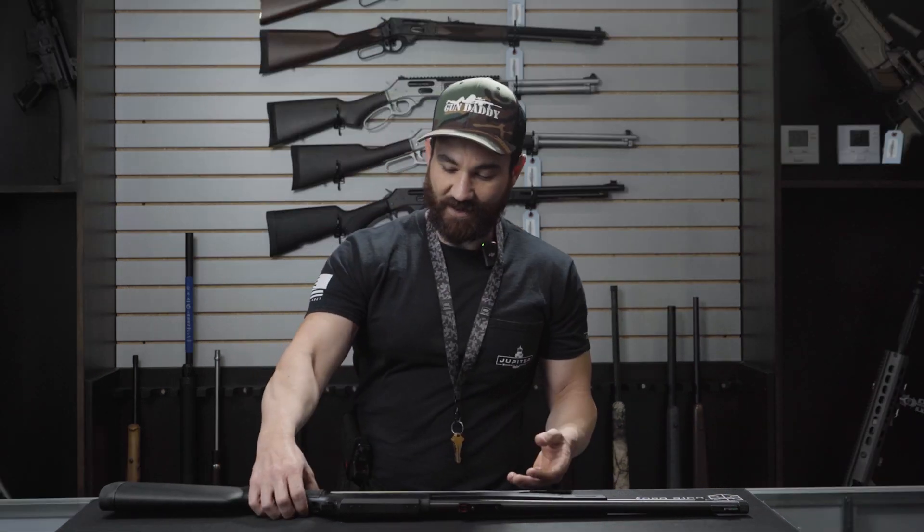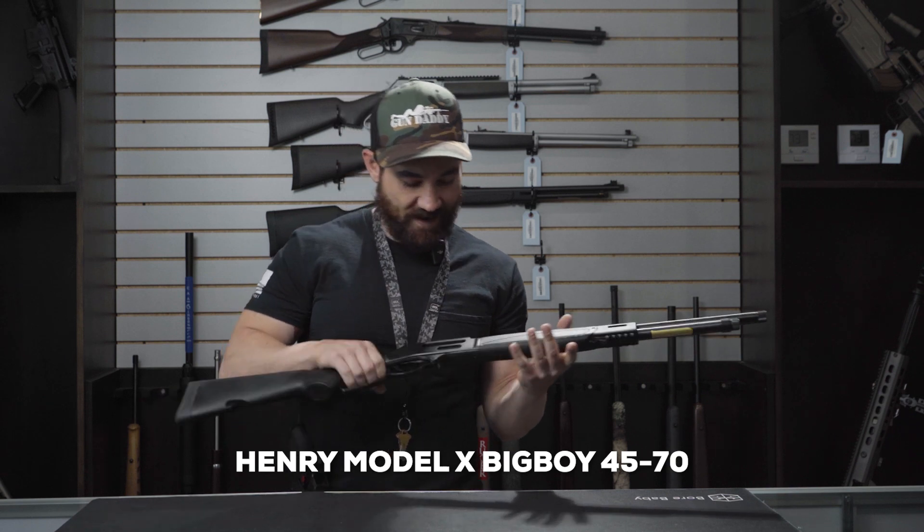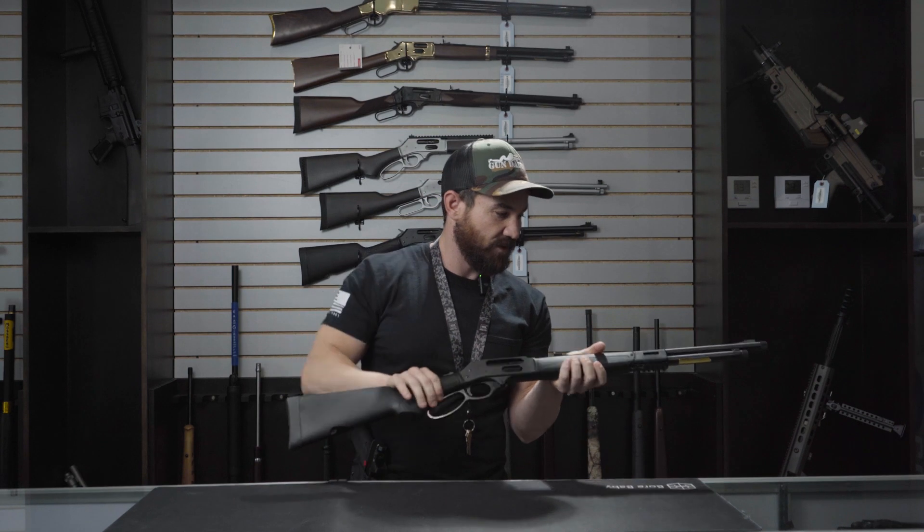Hi guys, I'm Alex, I'm the manager here at Jupiter Shooting Sport. What we have here is going to be your Henry Model X Big Boy in 45-70. As you can see, the firearm is clear and safe.